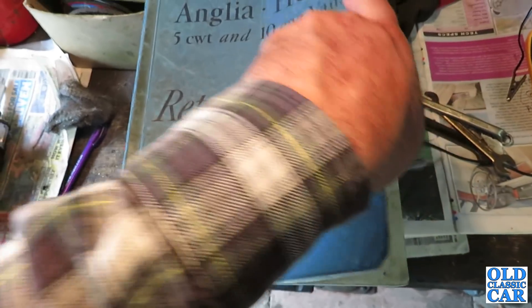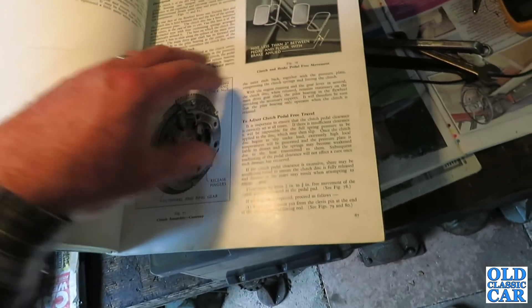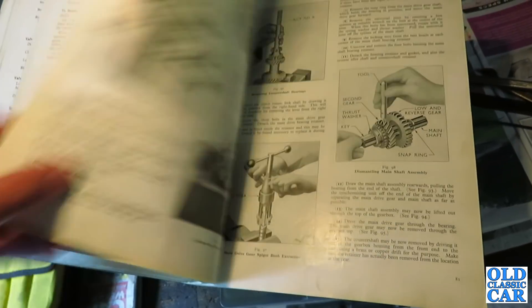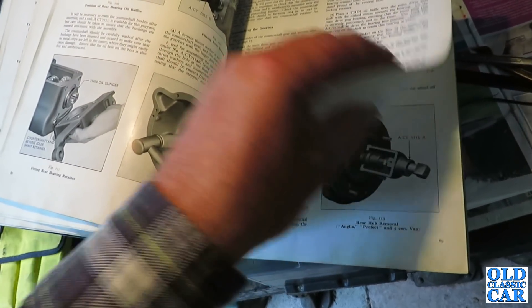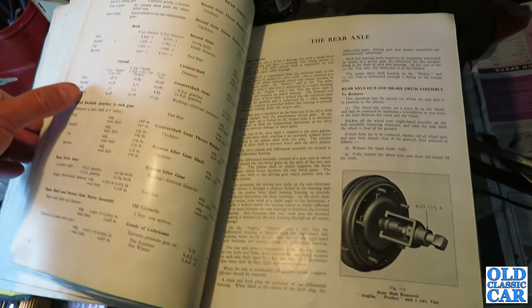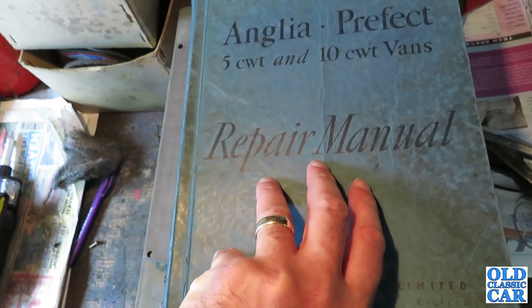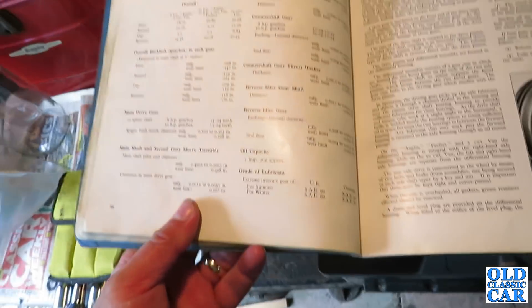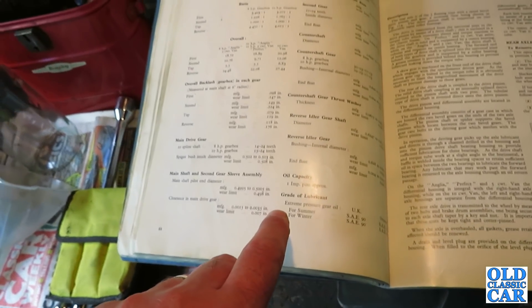I dug out the workshop manual and if we go and find the gearbox section — which is 70 something — it'll give us all the capacities for the gearbox itself. Specifications, repair data and wear limits. This is for all the Ford 8s and 10s, the Ford Anglia, the Prefect, the 5 and 10 hundredweight vans, the Pop, etc. According to this, the oil capacity is one Imperial pint, which is just over half a litre.